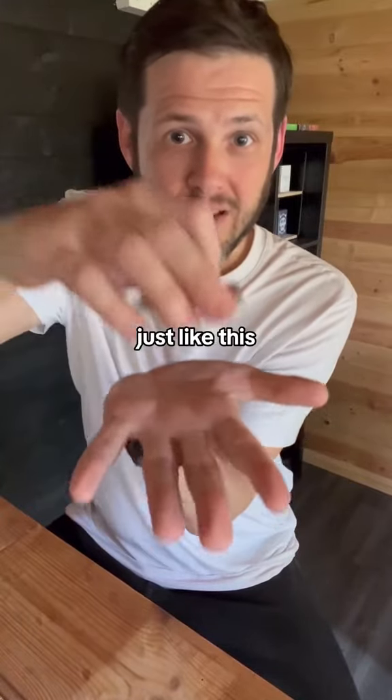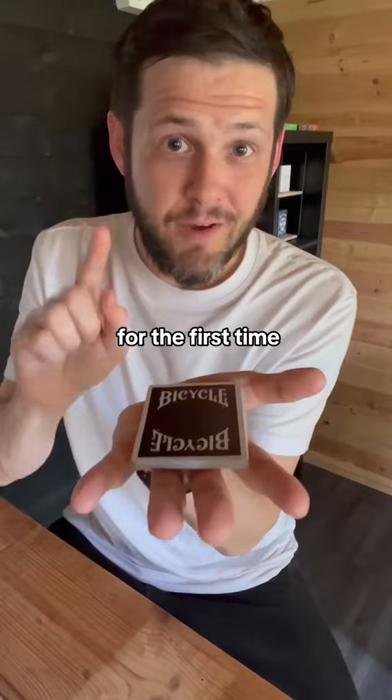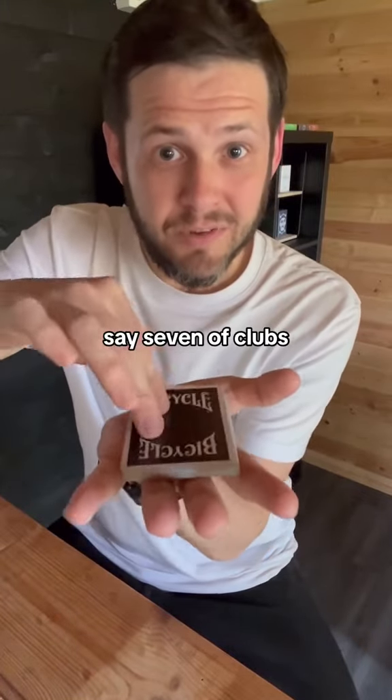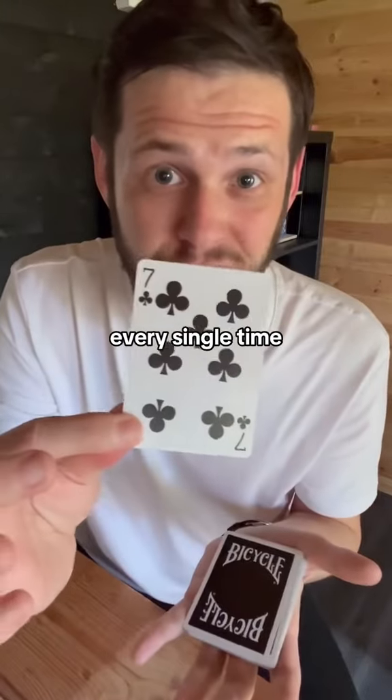Have them lay out their hand just like this and put the deck in. Now, they've never said the name of their card, but for the first time, have them name their card. They're going to say it's the seven of clubs. Take the top card and show it — and of course, you'll be right every single time.